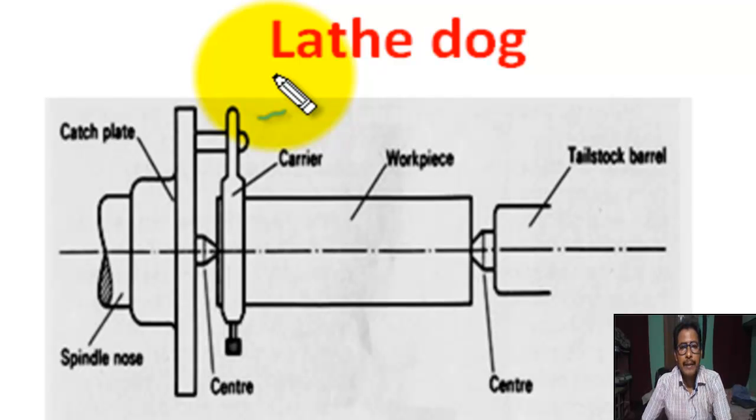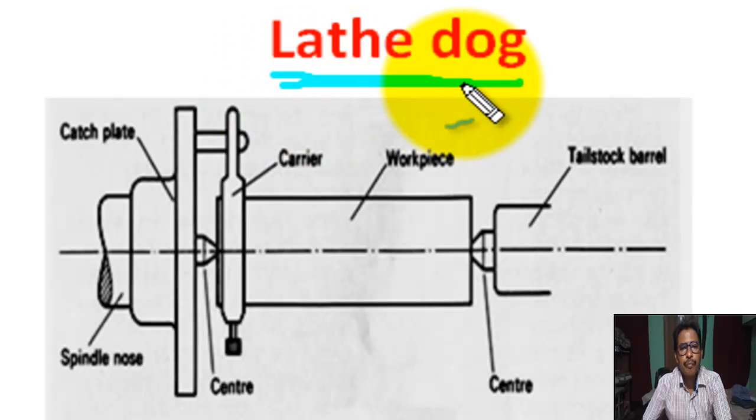I am Soman Shai, lecturer in Mechanical Engineering. Today we are going to learn about lathe dog. Lathe dog is also known as lathe carrier. Lathe dogs are used to support and to drive the job when it is held in between centers.